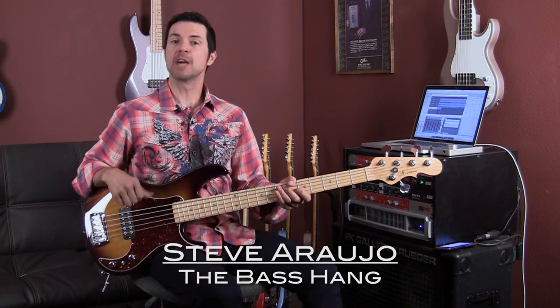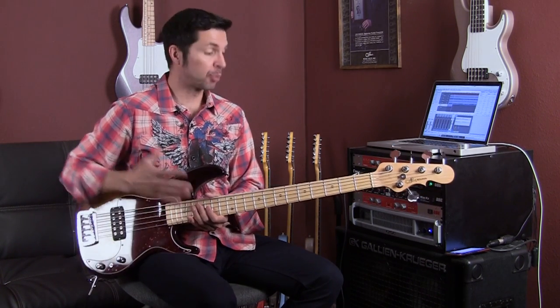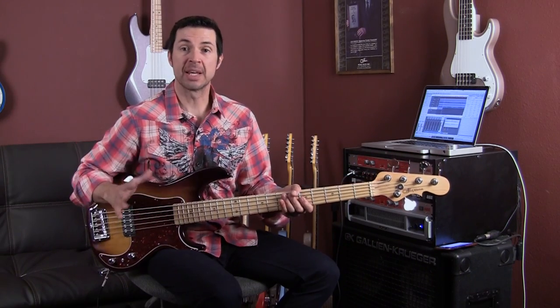Hey everyone, Steve Araujo here and I am live at Leo's. I am super excited to be here today bringing you a brand new instrument from G&L Guitars, the Kiloton five string.